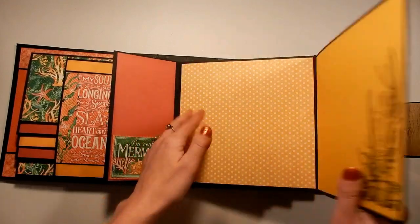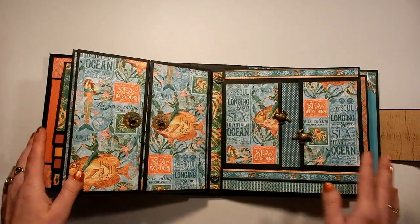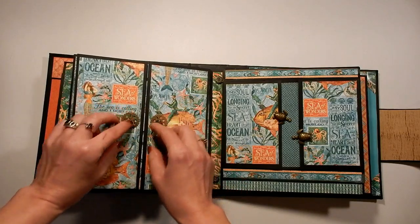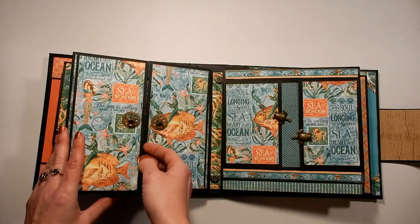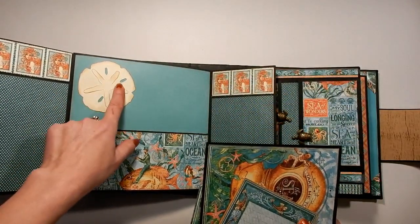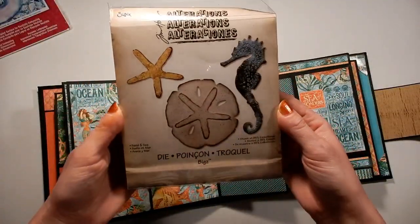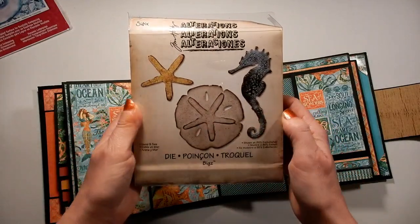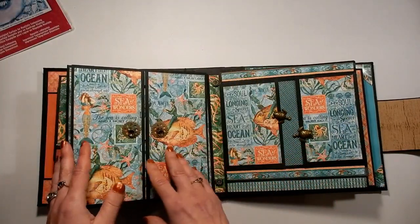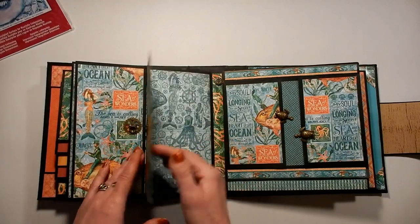Even 5x7 photos will fit on all of these areas, so lots of room. The next page spread is with the blues. I've got a couple of the little Tim Holtz pull tabs, and I've attached them to little cogs — and these both open up. This is a pocket, and I've used a Tim Holtz die — it has starfish, a seahorse, and a sand dollar — the Sand and Sea Alterations die. There's the pocket, and then it also opens this way. I've used more of that embossing folder there, and the same on the other side.